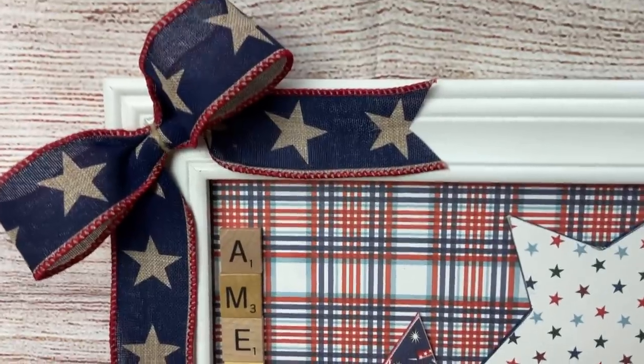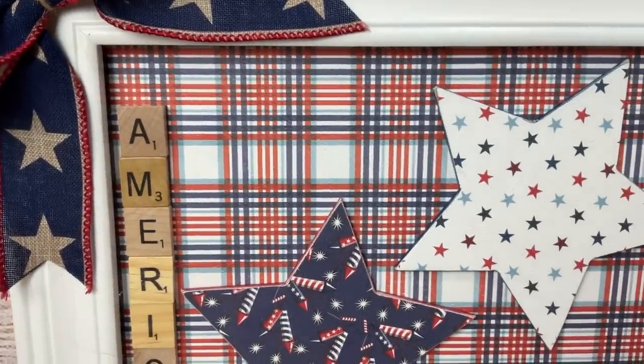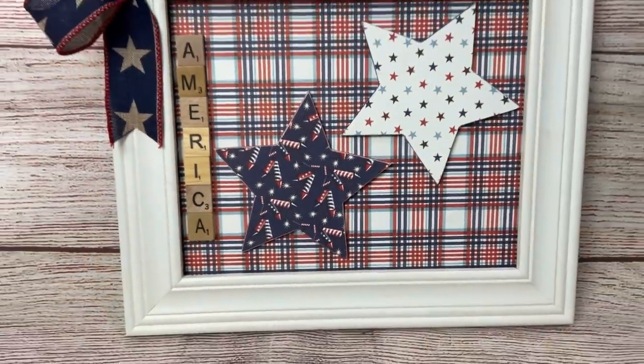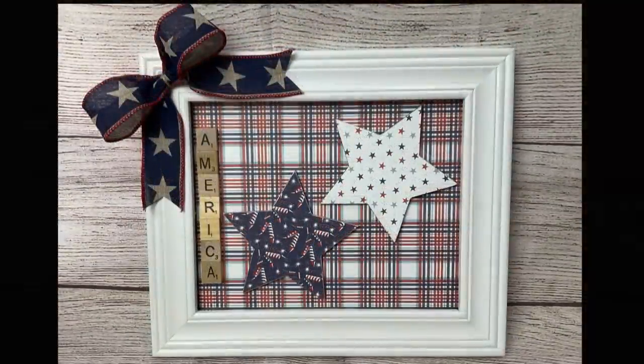And here is our finished project — another one I absolutely love. Very simple to put together, and you can use the supplies that you have. If you don't have Scrabble letters, you could even use stickers to spell America.